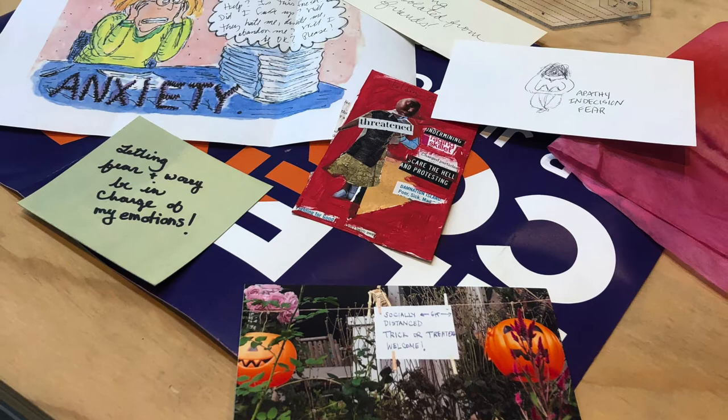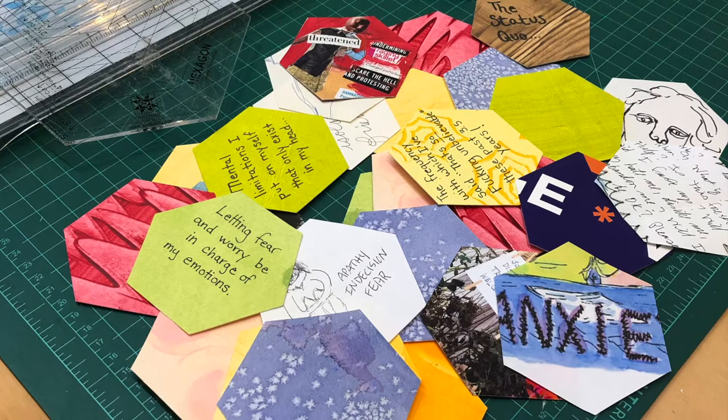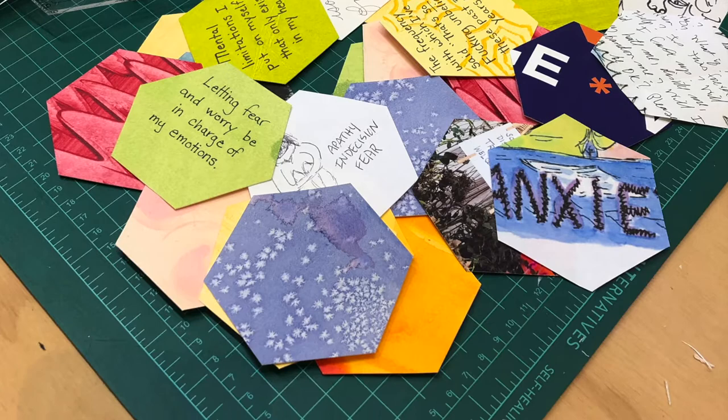After issuing that request and many others, slowly things began to trickle in. I decided to use hexagon shapes because I thought I could create something interesting by working a trail of hexagons through a larger piece if I didn't get very many submissions.